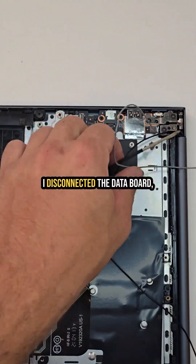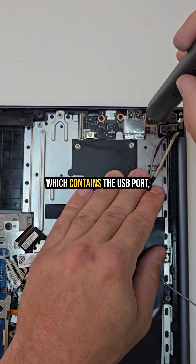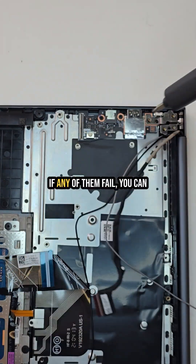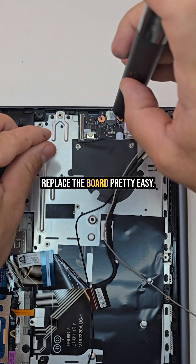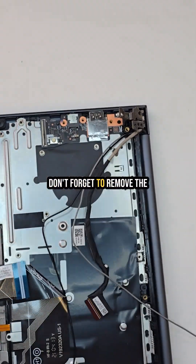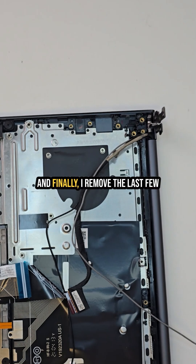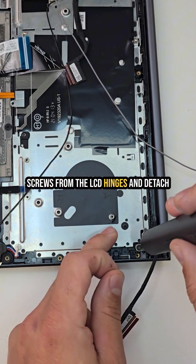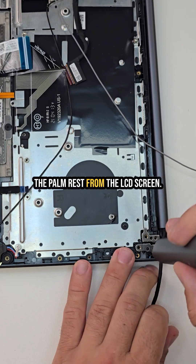With the motherboard out, I disconnected the daughter board which contains the USB port, audio jack, and power buttons. If any of them fail, you can replace the board pretty easily. Don't forget to remove the hinge mount screws as well. Finally, I removed the last few screws from the LCD hinges and detached the palm rest from the LCD screen.